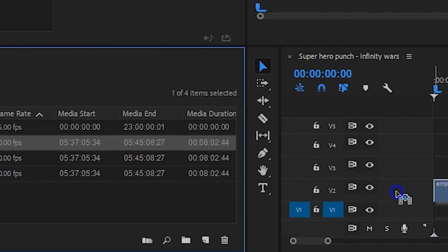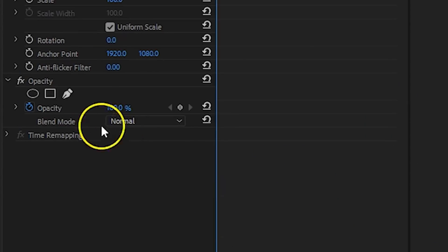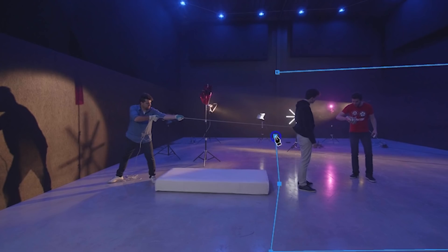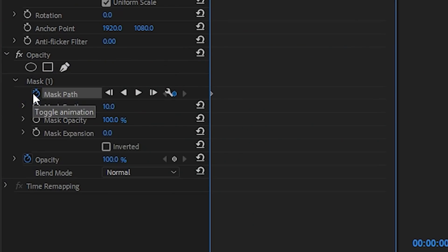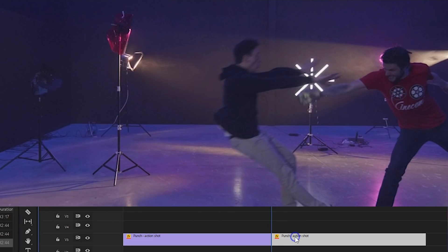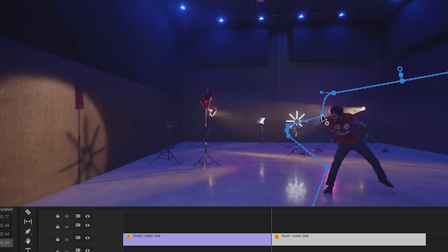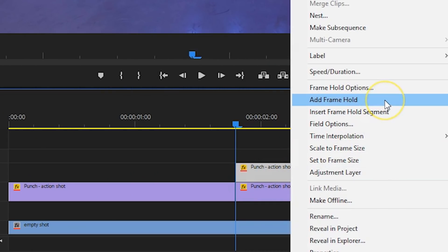Inside Adobe Premiere Pro, you want to place your empty shot on the bottom. On video track number 3, goes the action shot. Go to the opacity property and click on the pen tool. Draw a mask around the two subjects — this can be pretty rough, except for where your rope is attached. Then go back to your mask and enable animation for mask path. Adjust your mask so that it follows the subject. Next, add a cut on the moment Lorenzo is at its highest point in the air. On the clip after that cut, change your mask to only cover yourself. Right-click on that layer and choose Frame Hold, which will turn it into a still clip.